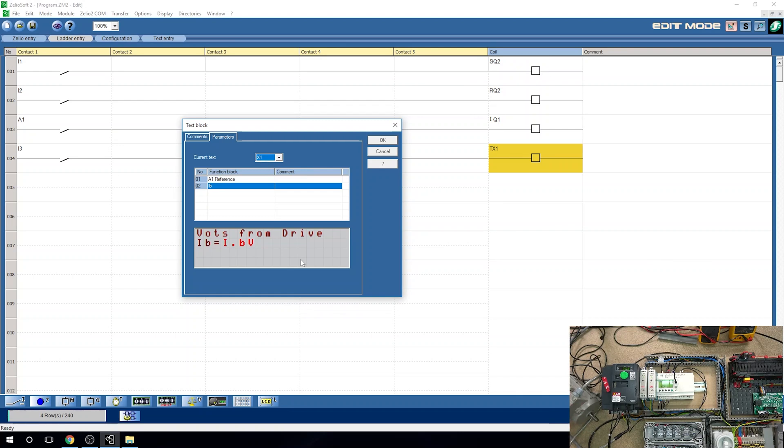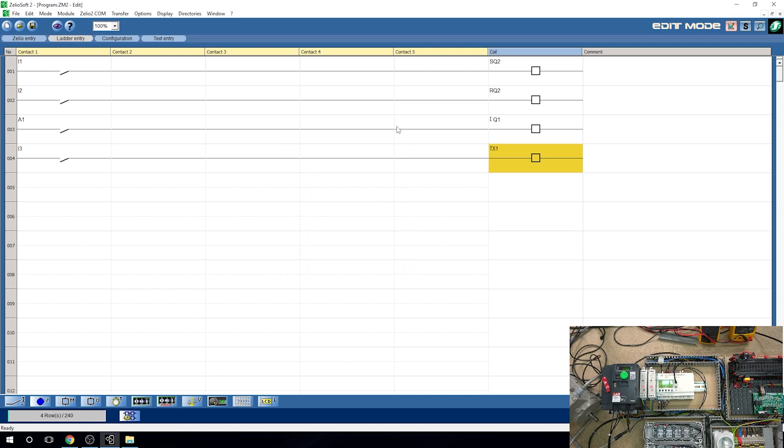All we're going to do now is run the drive and motor, and once it reaches a certain voltage the Q1 output (bell) will turn on, and when it drops below it will turn off. Straightforward. I'm going to upload this program now — we already know how to do that. I was able to work out the text display and analog inputs without even reading the manual. This was the quickest controller I've ever worked out. Let's send it in.